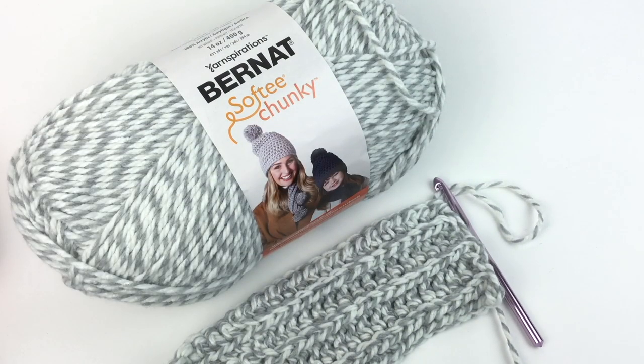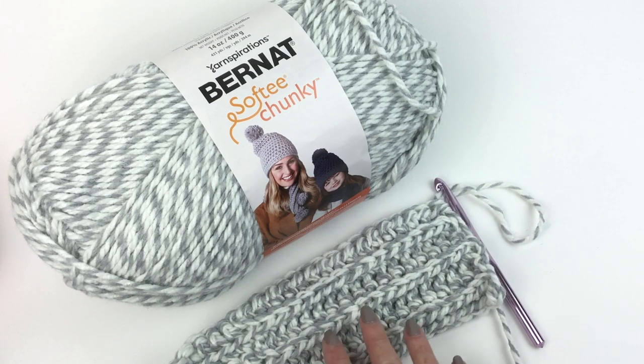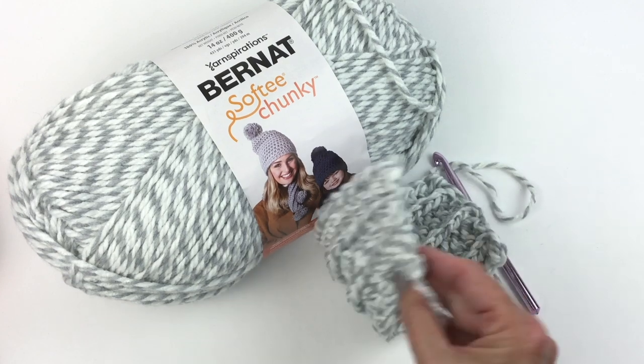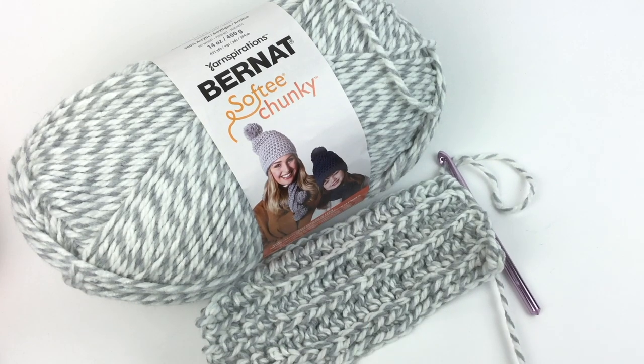Now this is a really interesting pattern. It's very simple to learn, but it gives us texture on both sides of the work. So let's get started and take a closer look at these stitches.